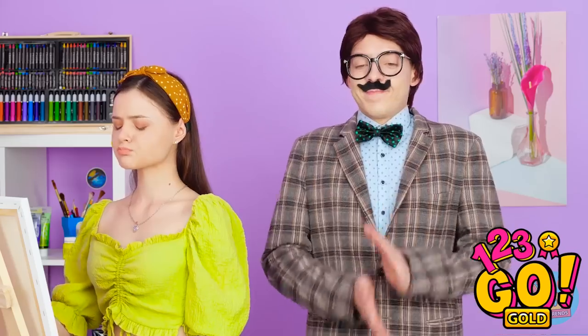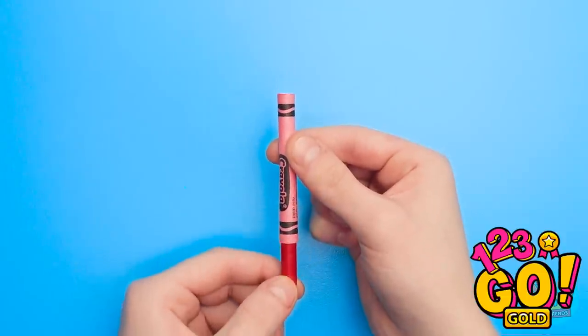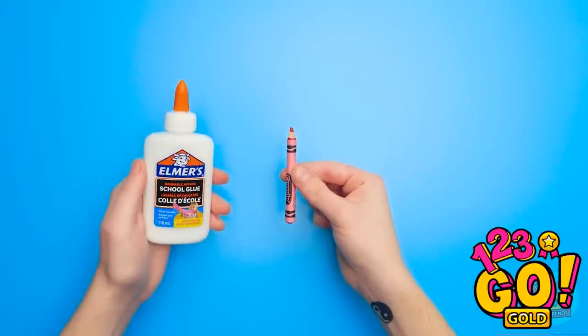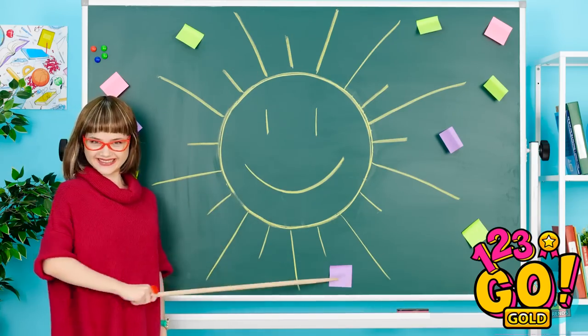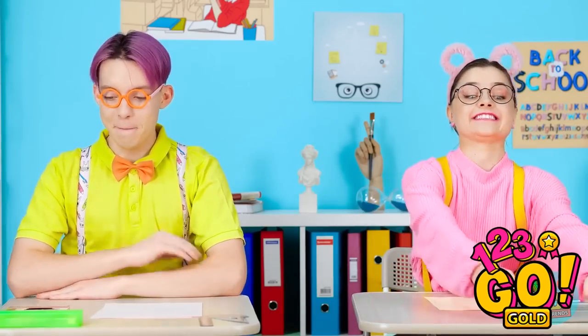Deep breaths. Poor Mandy — she didn't deserve that. But I bet this can help her! Take out the crayon and replace it with your lip pencil. Use glue to keep it in place. This way the paper will hug the pencil better. Hello, class — today I want you to draw the sun. Yes, sir! I can't wait.